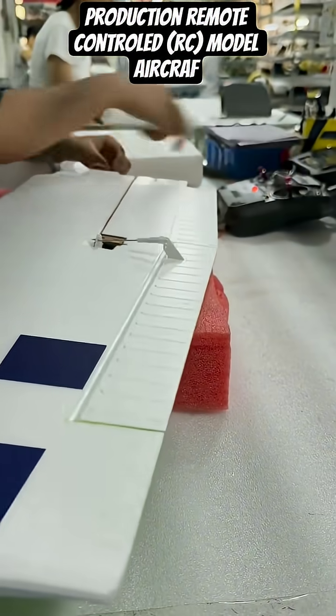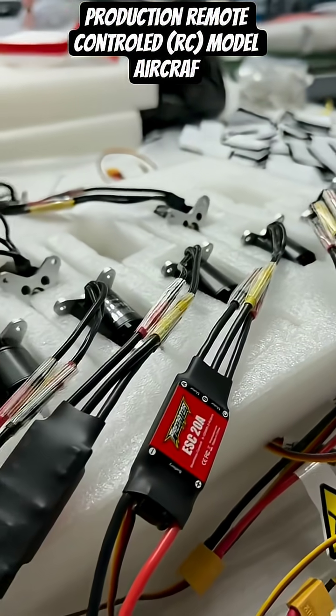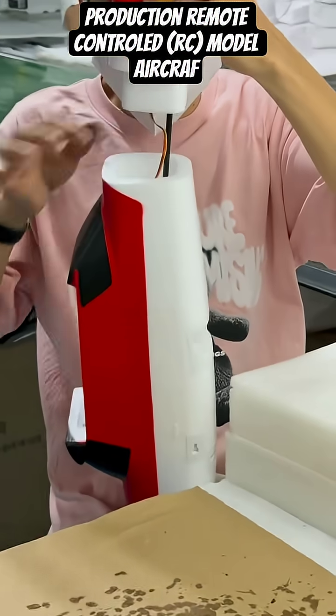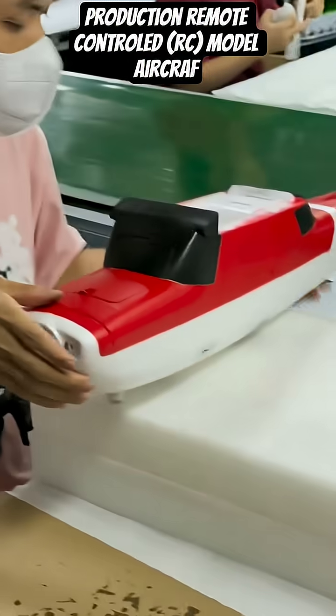The scale of production is evident here. Rows upon rows of identical lightweight foam wings, tails, and fuselages are stacked on racks and tables, poised to become a fleet of RC planes.